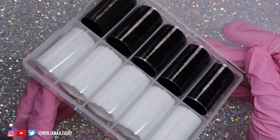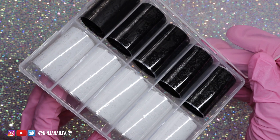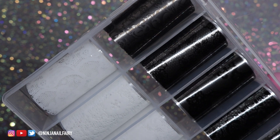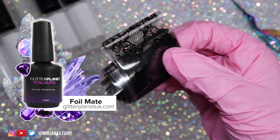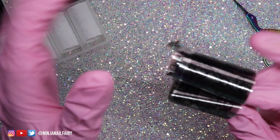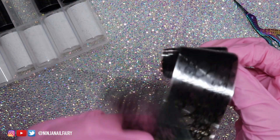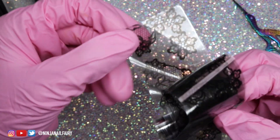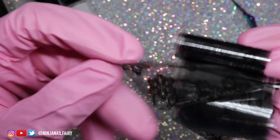Welcome back to another video! Today's video is about nail foil transfer gels and how to apply them using a gel transfer foil glue. I'll be using Foil Mate, which is absolutely amazing for applying nail foils and transfer foils to the nail with ease. This is also a perfect guide for beginners.